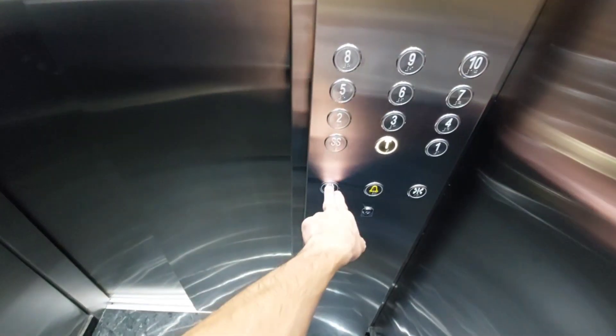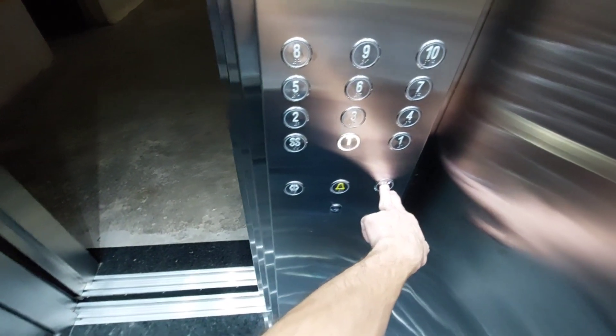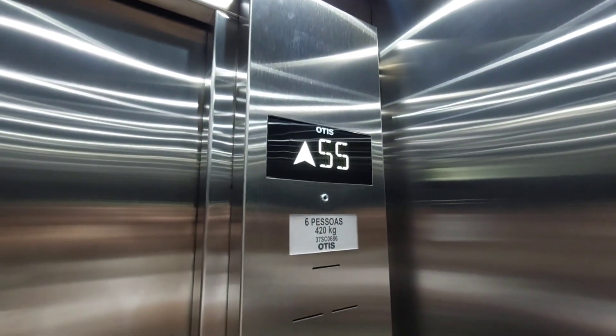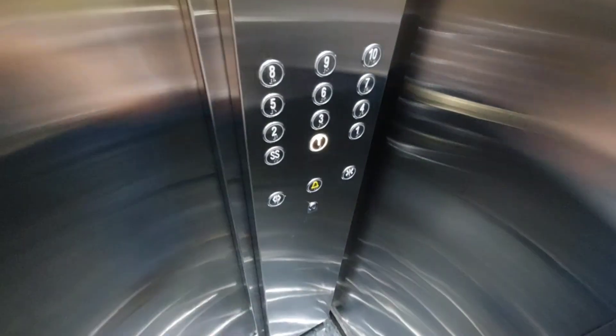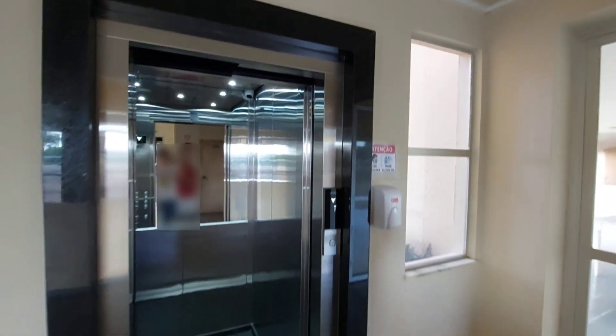It's going open. There's the shaft equipment and hoistway. Here's the hoistway and here's the car. Very nice.